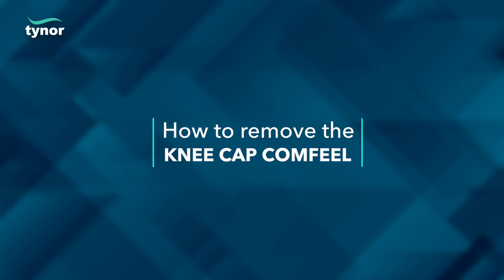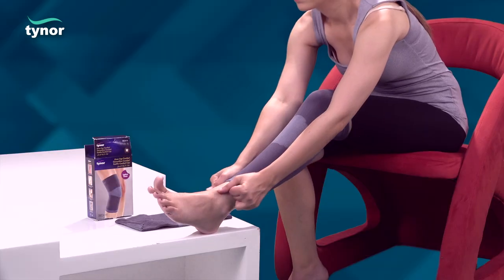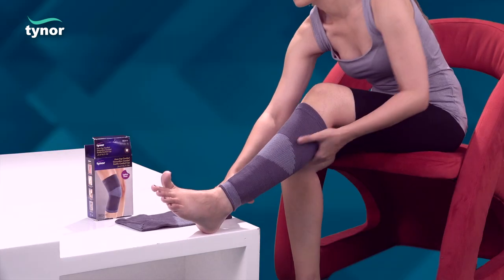Now, let us see how to remove the Kneecap Comfuel. The product can be simply pulled down for easy removal.